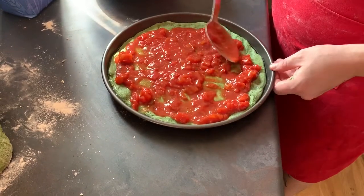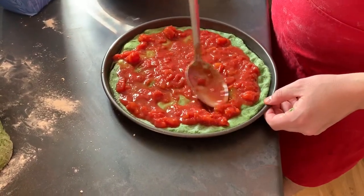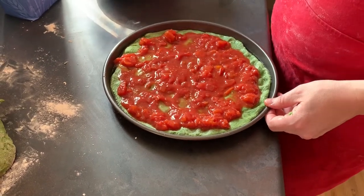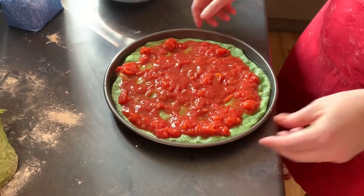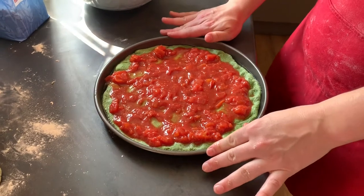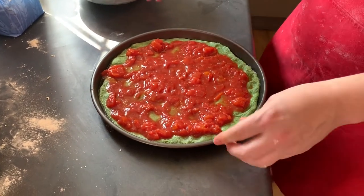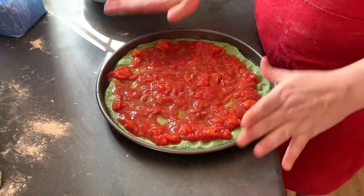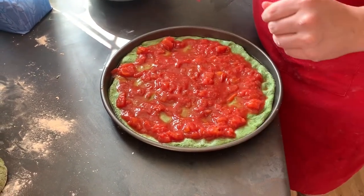Once you have the sauce on, you have two choices: add the toppings and cook it all together, or pre-cook it first. I'm going to pre-cook it, for two reasons: it will be crispier, and also I'm going to freeze some of these bases. It's 10 minutes in the oven, so I'm going to take it out now — I'll call this a pre-pizza.